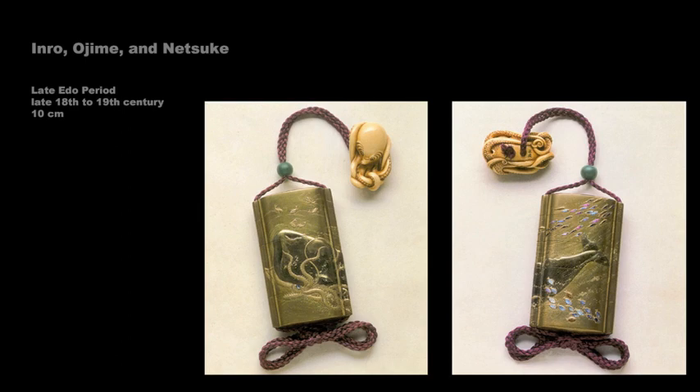This one, signed by Koami Nagataka, has four cases and depicts a sperm whale in black takamaki-e, or sprinkled picture, fighting a giant octopus that is done, like the background, in polished gold lacquer. The fish are done in mother-of-pearl inlay. The ojime is a jade bead, and the netsuke, signed Masanao, is an octopus carved in ivory. Typically, old inro have a warm yellow patina from handling.